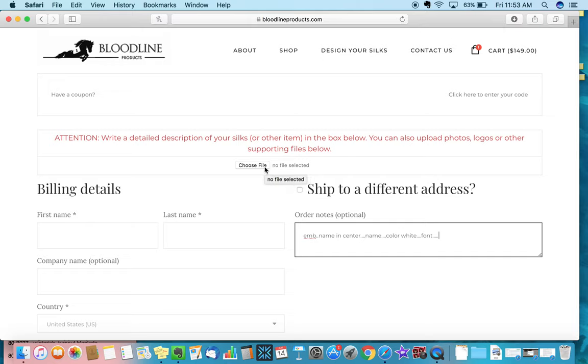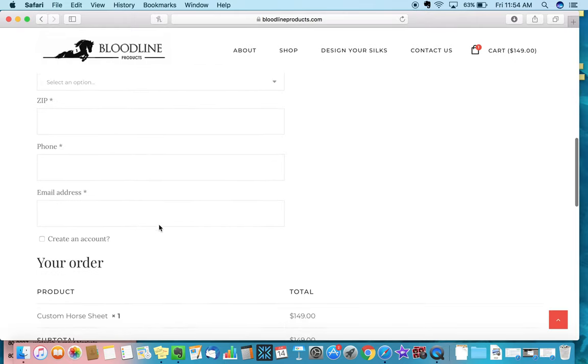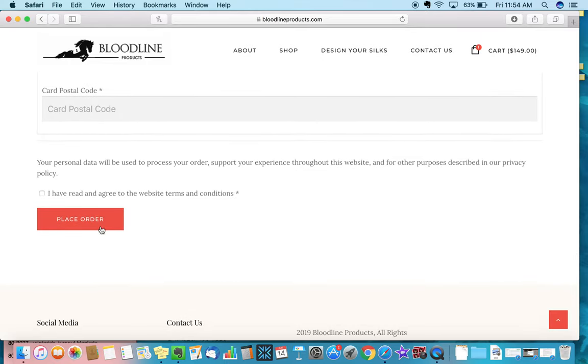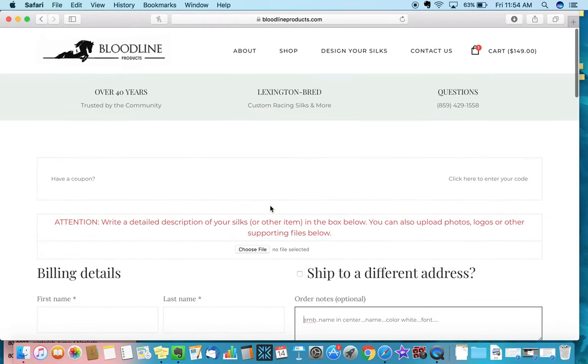Once you've uploaded a file for our reference and entered all the embroidery information, go ahead and fill out your billing information. There's an overview of your order and then you make a payment and select place order. That is how you order custom sheets and custom horse blankets on bloodlineproducts.com. If you have any questions, give us a call at 859-429-1558. I'd be more than happy to walk you through any other options and help find the perfect custom sheet or blanket for you and your horses. My name is Addie Clare and I look forward to hearing from you. Thank you.